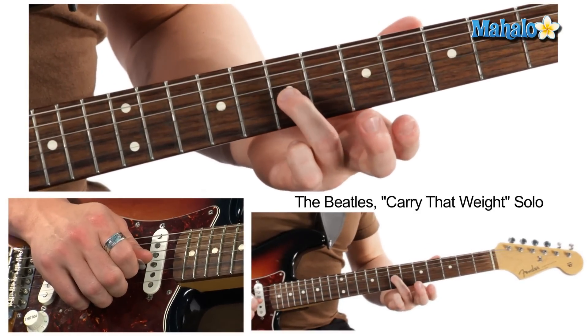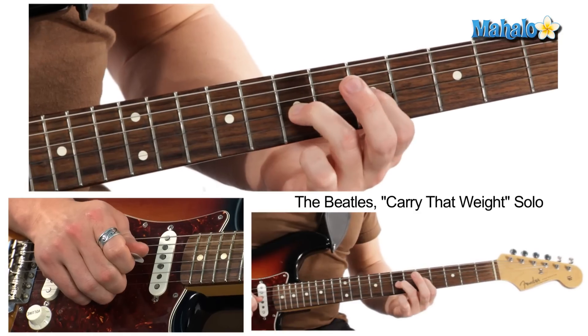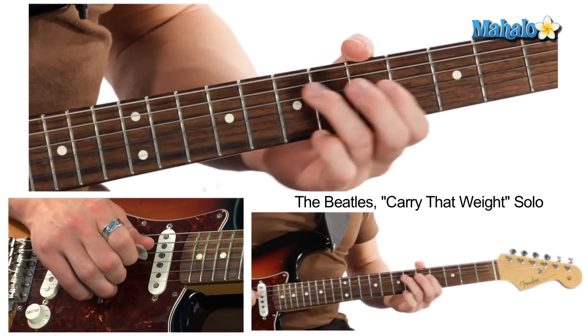Then we're going to do a pre-bend on the seventh fret on the G string, and go back to the five. Let's put that together.